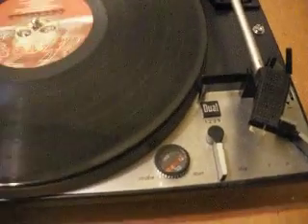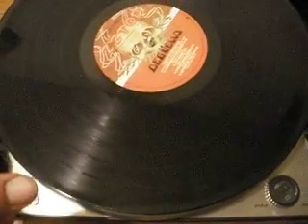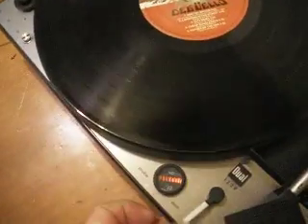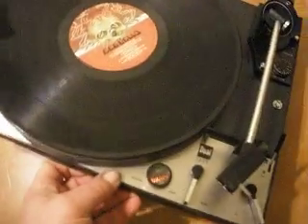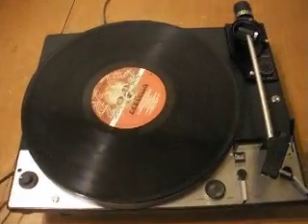The one thing it doesn't seem to do on its own is turn the motor off. The platter does stop spinning, but the motor stays on unless I seem to be having a saw just lifting it up and tilting it. So there's some little bit of gooey grease in here.